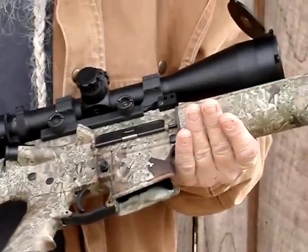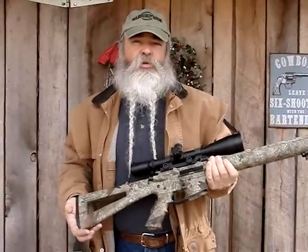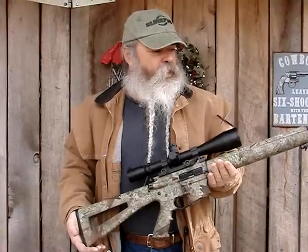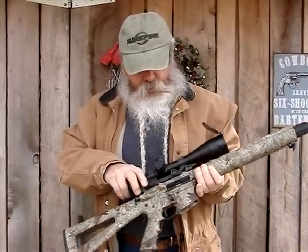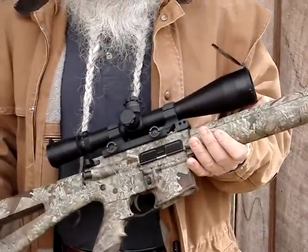We've been shooting them and found them to be extremely accurate. They're just the right weight that you can carry them around easily, even with the heavy barrel. They come in empty at just under seven pounds. I've got my 'mule' on here — it's the scope I use whenever I want to see just how accurate a rifle can be.